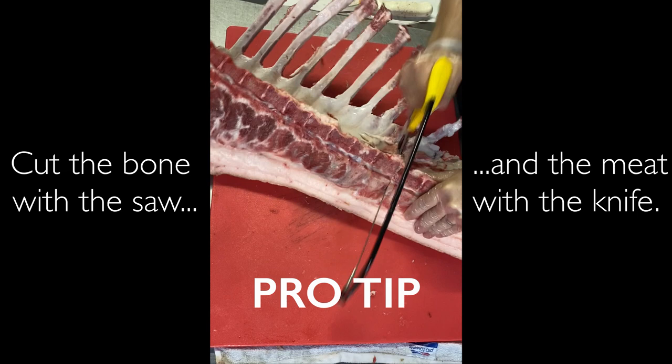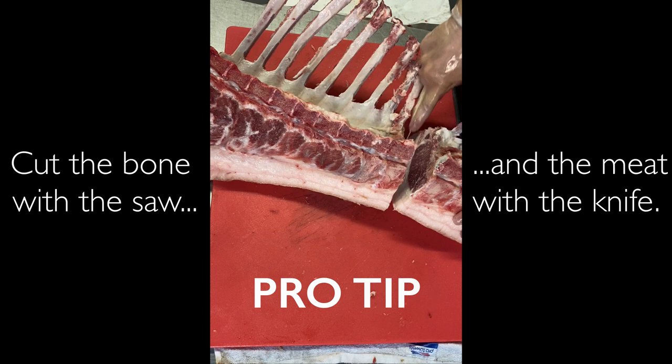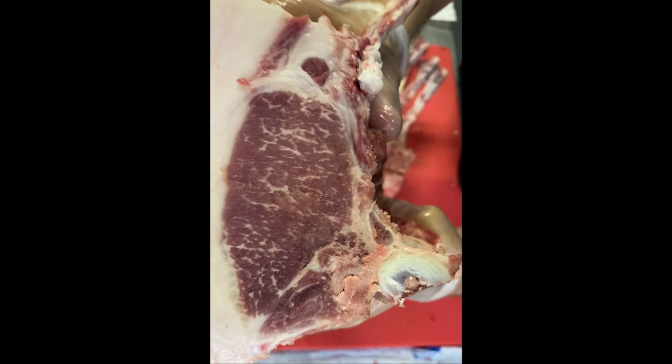The cleaner cut from the knife will help maintain a sexier look and slow down oxidation. Look how beautiful that pork loin is — that's so appealing.